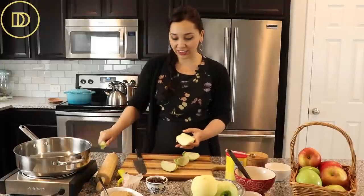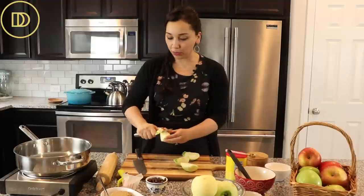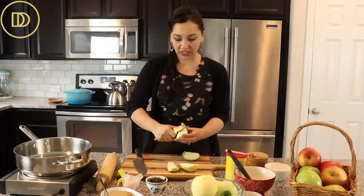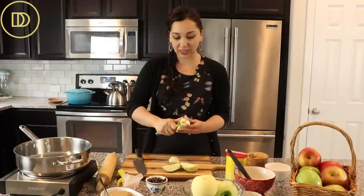I'm going to do it the old fashioned way using my knife. I've already peeled the apples and I'm just going to go ahead and remove the core. Then I'm just going to slice these apples an eighth to a quarter of an inch in thickness, and then we're going to sauté them and have an apple filling ready in no time.